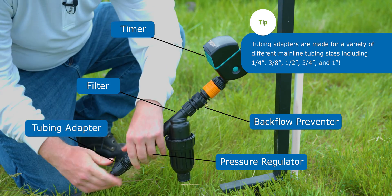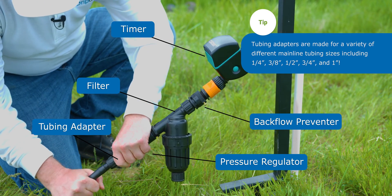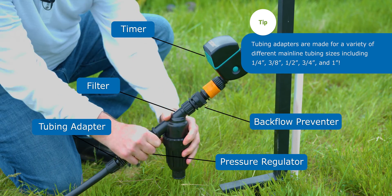Last up in the head assembly is our hose bib tubing adapter. This is the part that connects our mainline tubing to the head assembly and the water source.